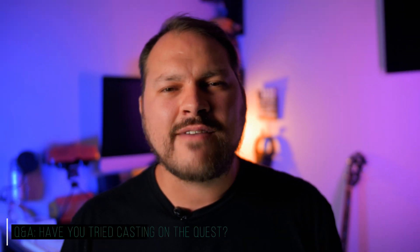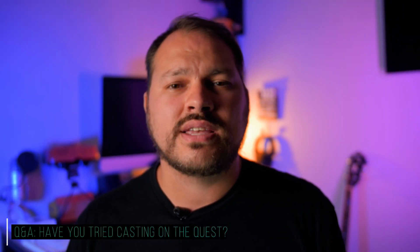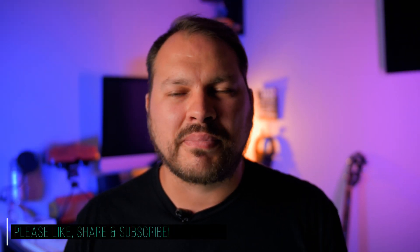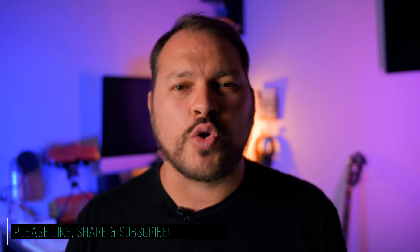Q&A time: have you tried casting with the Oculus Quest to a tablet or your TV? If so, what was your experience like? Let us know in the comments below. I hope you guys enjoyed this video — if you did, please give it a thumbs up, and please consider subscribing if you haven't already, and click the bell notification so you know when we post new videos. Thanks for exploring the wonderful world of virtual reality with me. I am Ryan, and I hope to see you again real soon. Bye-bye.